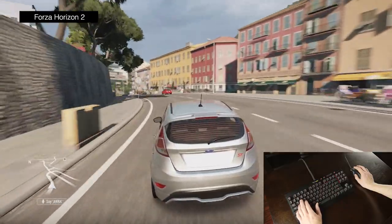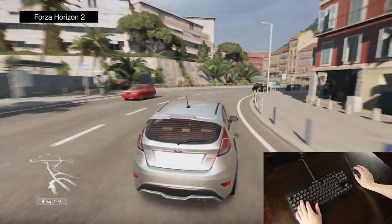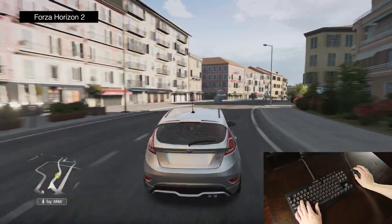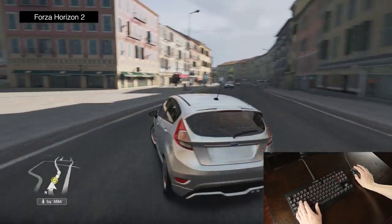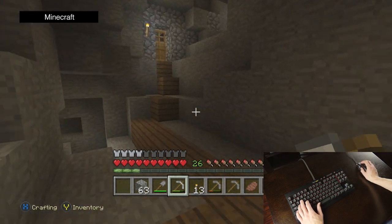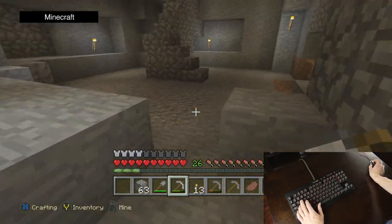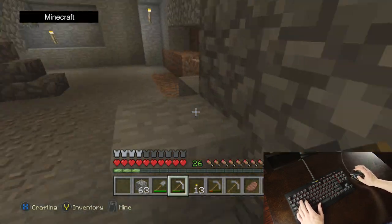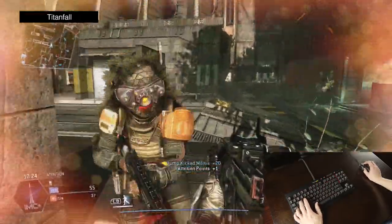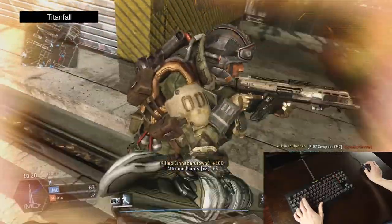Move over to the Xbox One and things are a bit simpler. The controller works without a problem and it recognizes more keyboards and mice than the PS4 does. A driving game like Forza Horizon 2 is a lot better with a controller than a keyboard, but it will work. Minecraft makes a bit more sense as I always preferred the PC controls, however this is a good example of where the mouse doesn't quite match how a controller works — navigating tight spaces can be a bit of a chore. First person shooters like Titanfall are really where the mouse and keyboard shine, and after a quick customization of the controls I felt a lot sharper than I ever have with the Xbox One controller.